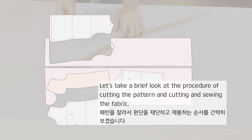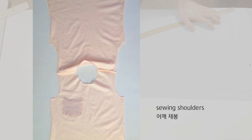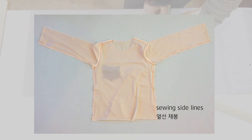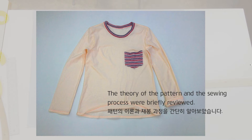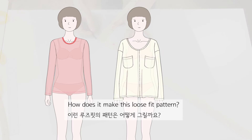Let's take a brief look at the procedure of cutting the pattern and cutting and sewing the fabric — it has cut the fabric with seam allowances. The theory of the pattern and the sewing process were briefly reviewed. If the t-shirt made of the basic bodice pattern fits like this, how does one make a loose fit pattern?